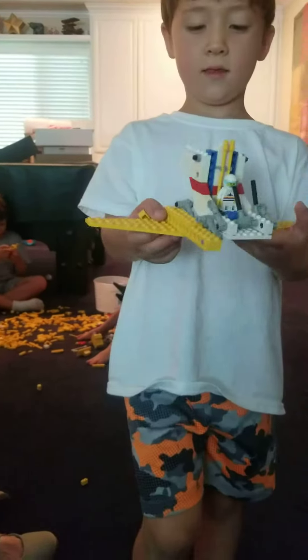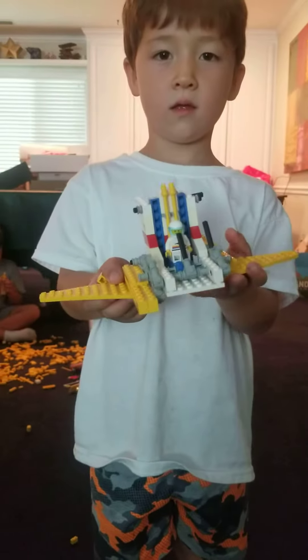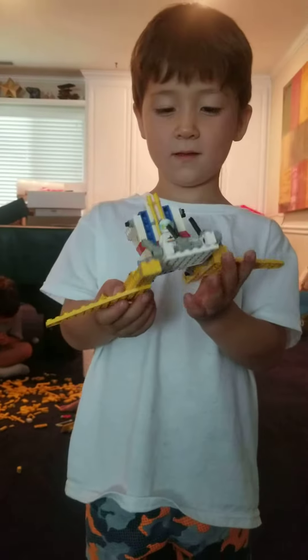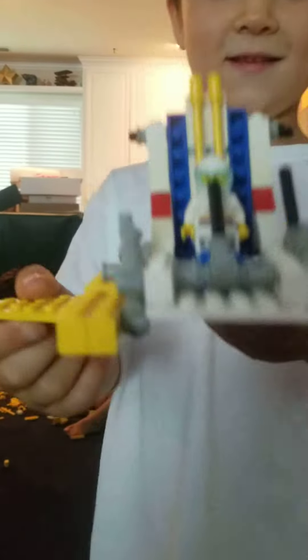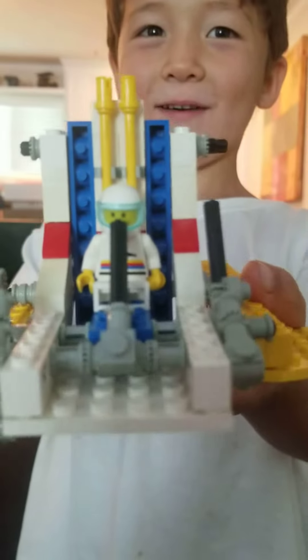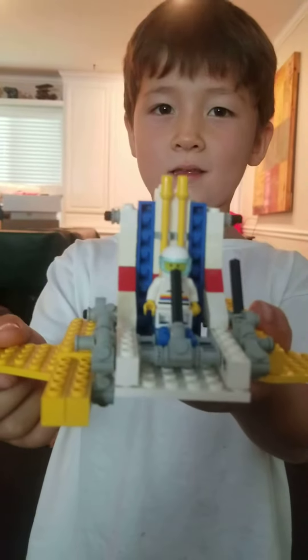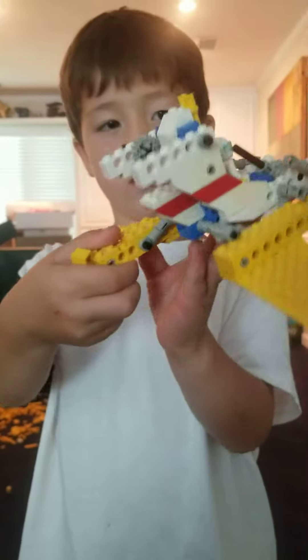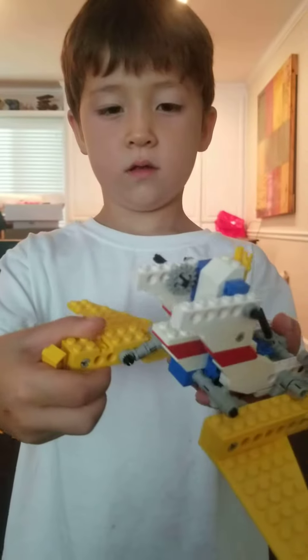What did you make? Describe it. Bring it in closer. Is that close enough? Very nice. Let's spin it around. Oh, it's a jet fighter, right?